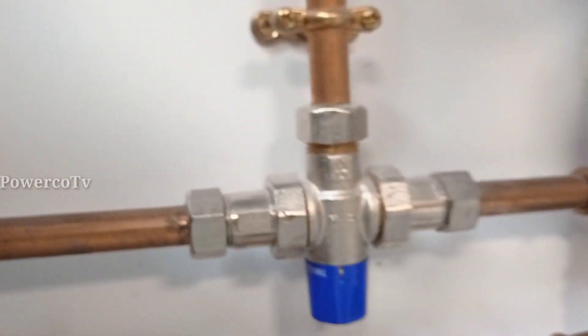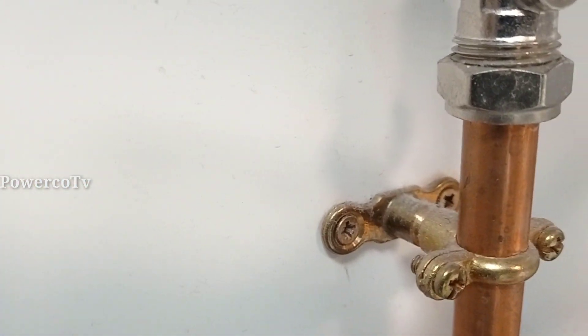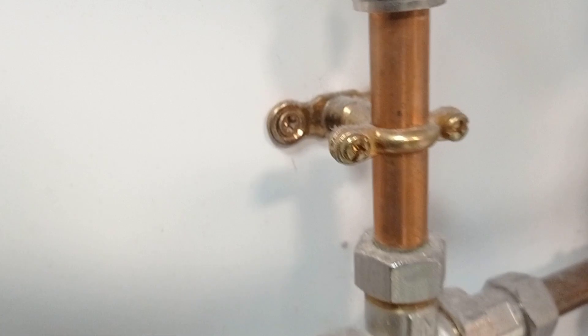We mix it with cold water. This is the clamp.